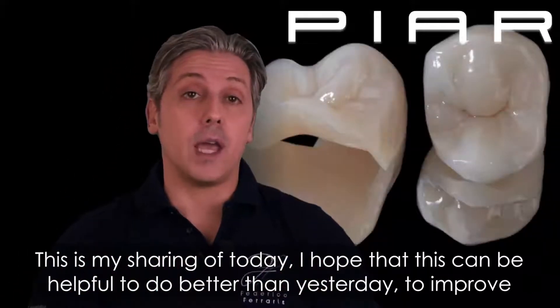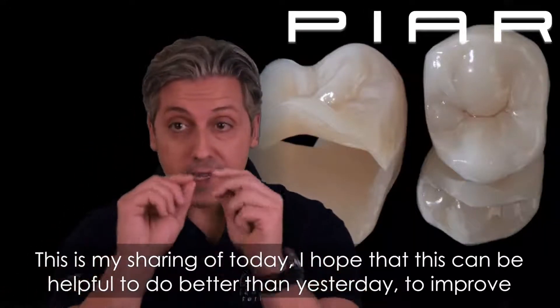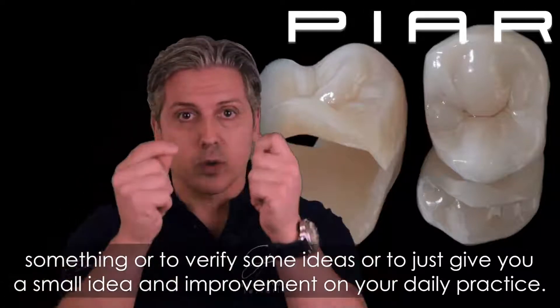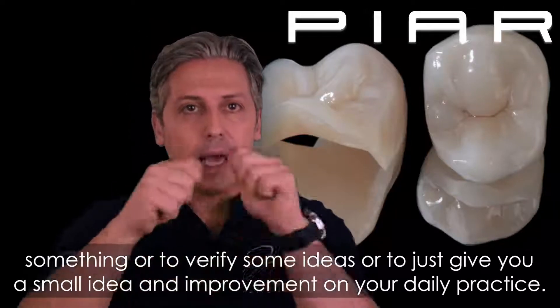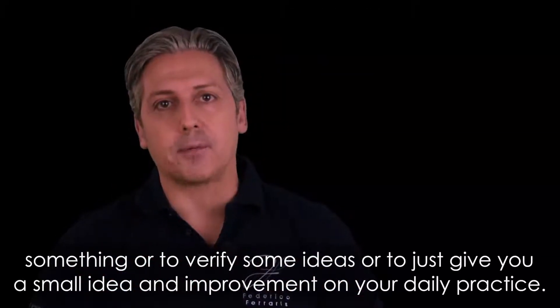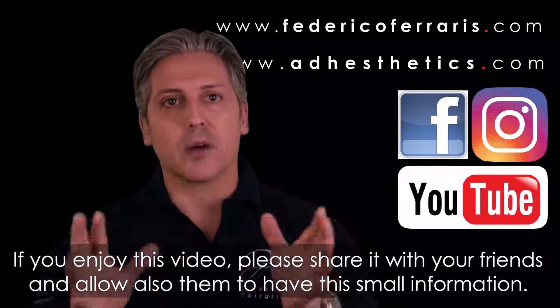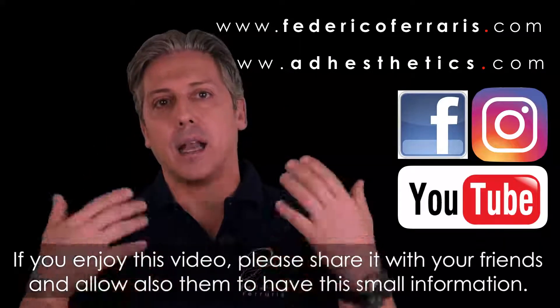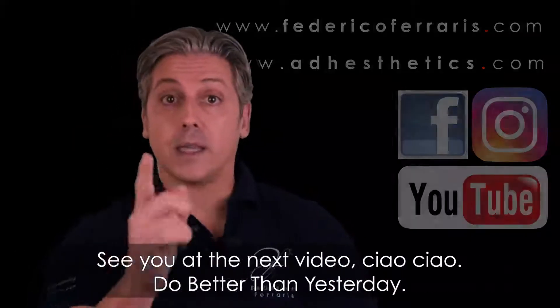This is my sharing for today. I hope this can be helpful to do better than yesterday — to improve something, clarify some ideas, or give you a small improvement for your daily practice. If you enjoyed this video, please share it with your friends and allow them to have this information as well. See you at the next video.